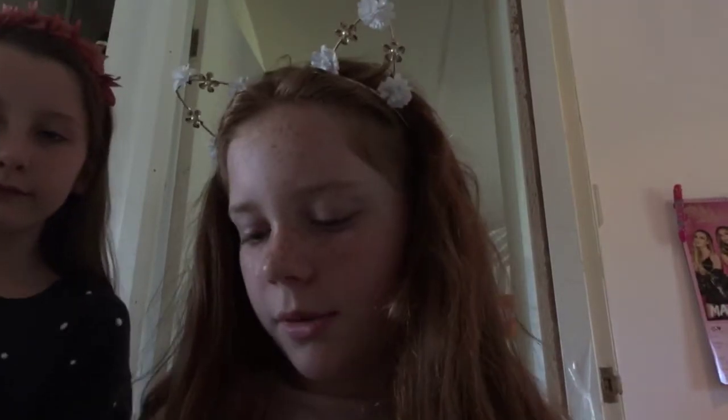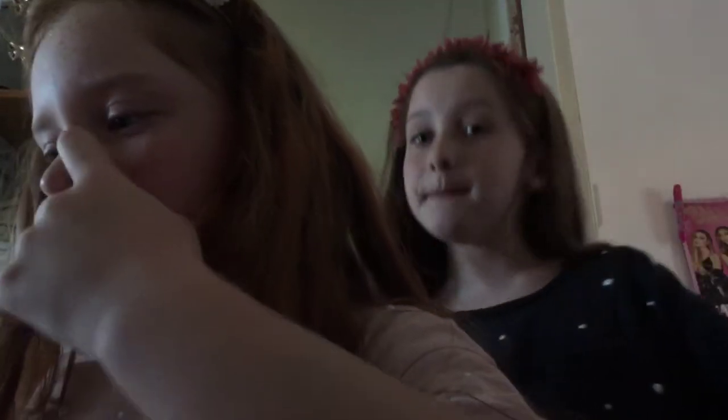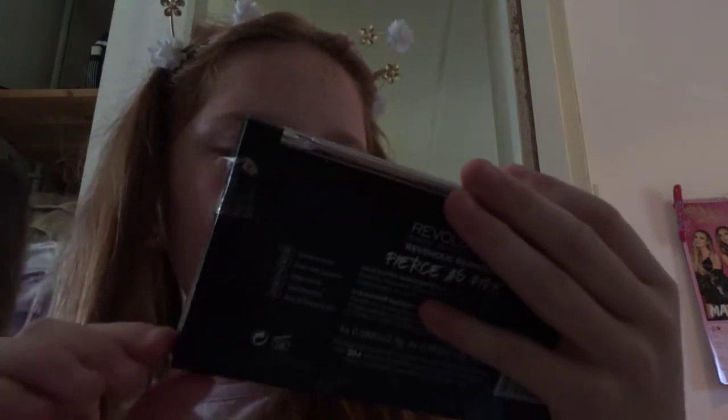Hey guys, it's friends! Today I'm doing a makeup tutorial on my cousin Mia. I'm going to open the makeup up and she's going to do half of her makeup. She might let me do some of her makeup — she doesn't like me doing her makeup. So we've got some Revolution makeup.